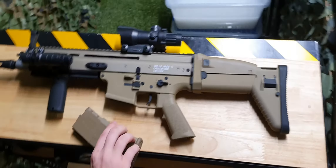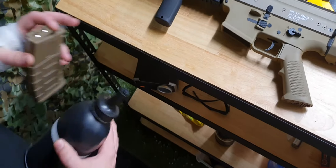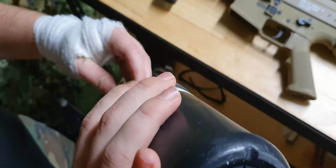We'll do a loading demo and see how it fires. To load the magazine, all you have to do is open the top and fill it up from there.